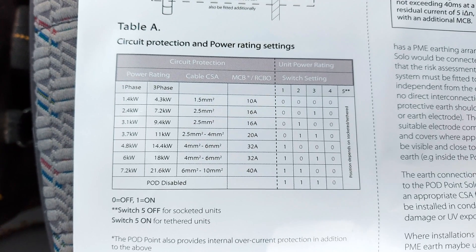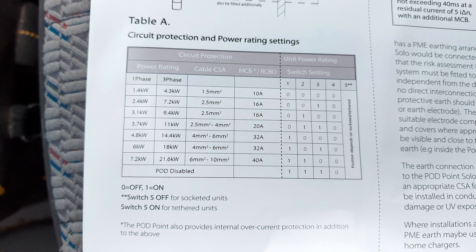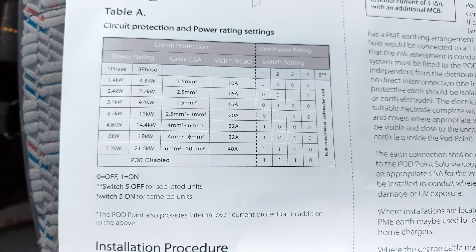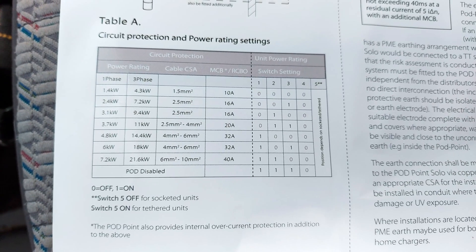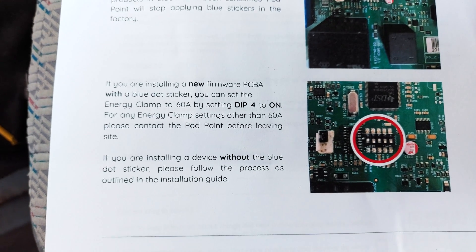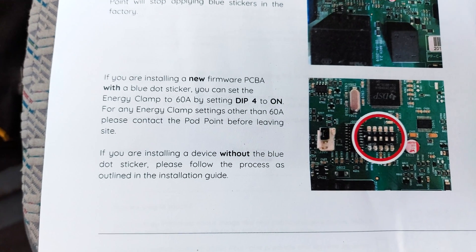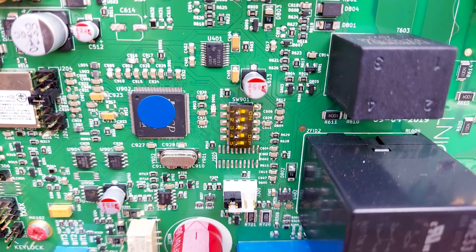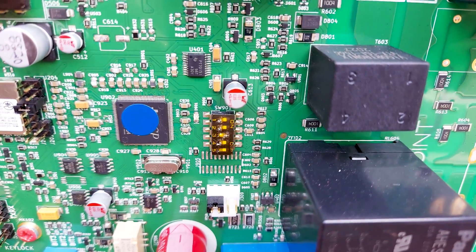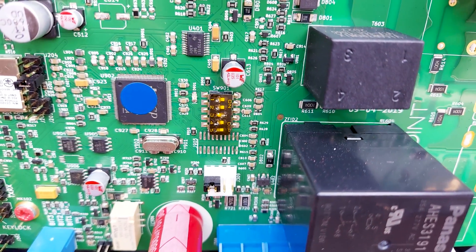Right, I'm just going to set the dip switches before I put the cover on. So — 7.4 kilowatt, single phase switch setting. We've also got to set what I think they call the fuse saver, which is the last dip switch. So we set that to 60 amps — that's the maximum rating — so that's dip switch 4 on. So there's the dip switches set to 1-1-0-1: the first three — 1-1-0 — sets it to 7.4 kilowatts at 32 amps. The fourth one is set to 1 for 60 amp fuse saver, and the last one is set if it's tethered.